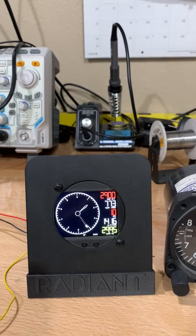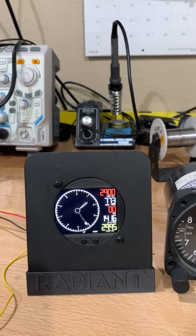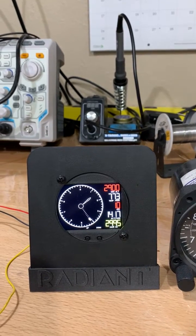This unit uses a little over a tenth of an amp at 12 volts. You can run it on anything you want from 7 to 14 volts.